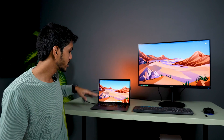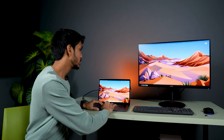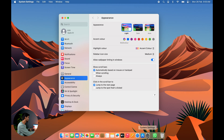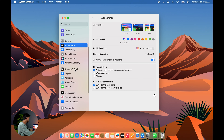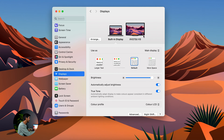Now, even after connecting the HDMI cable from your monitor to your Mac, if the Mac display is not showing on the monitor, here's what to do. Go to System Settings on your Mac, then scroll down and select the Display option. Once you select Display, the external monitor will be visible there.